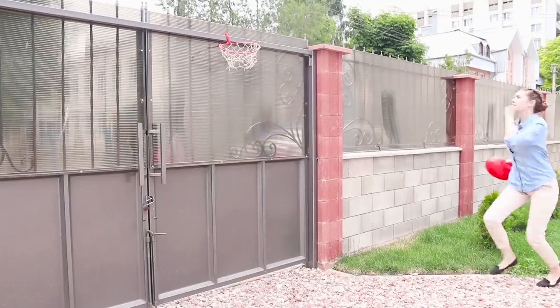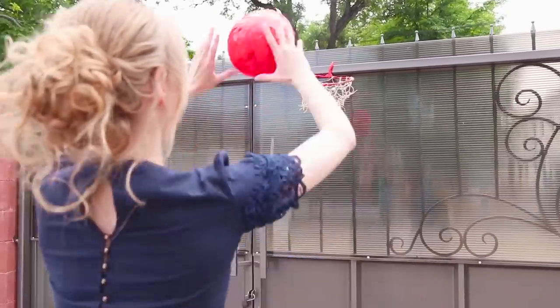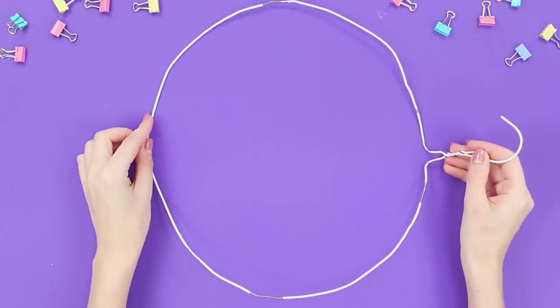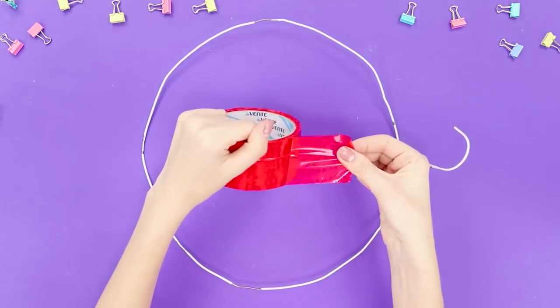Sports is life! Let's make a basketball ring from the supplies at hand. You need a hanger made of wire. Bend the wire into a circle. Glue the wire frame with colored tape.